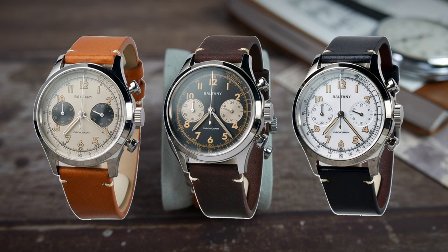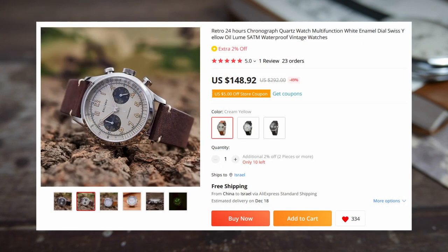This watch comes in three different colorways for you to choose from: Panda with a cream dial and black subdials, reversed Panda with a black dial and cream subdials, and white with a milky enamel dial. Price for all three options is $148.92.